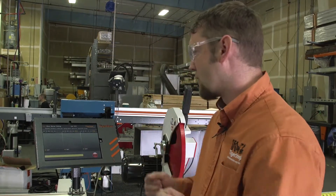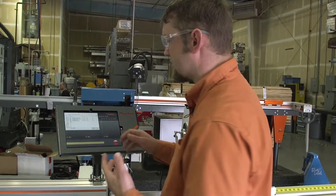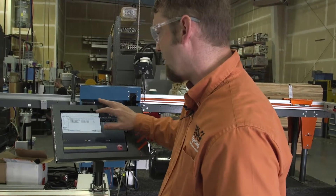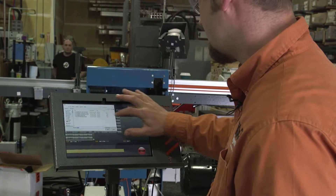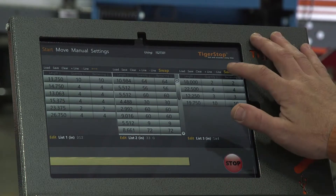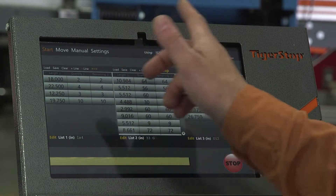To jump right into it, we're going to go ahead and load up three separate cut lists. These cut lists are all a little different so they'll look a little different. To load a cut list in our cut list screen, we simply press load. It offers up the options that we have available. We're going to pick the first one and load up three cut lists. With our three cut lists showing on the screen, I'm going to move the one that I want to run all the way over to the left of the screen by hitting that swap button.